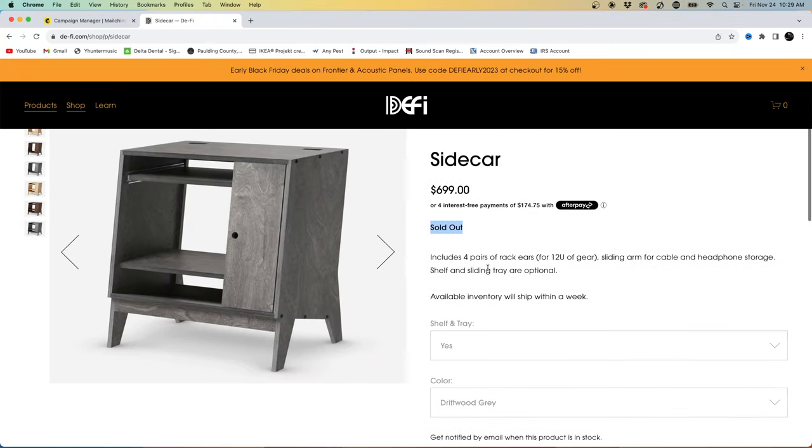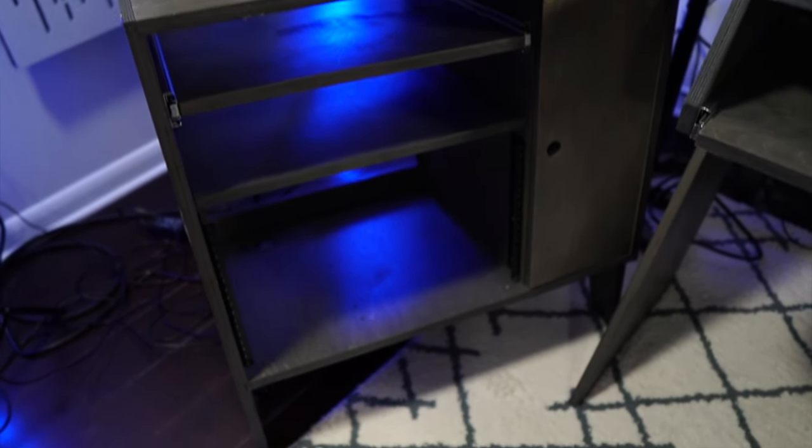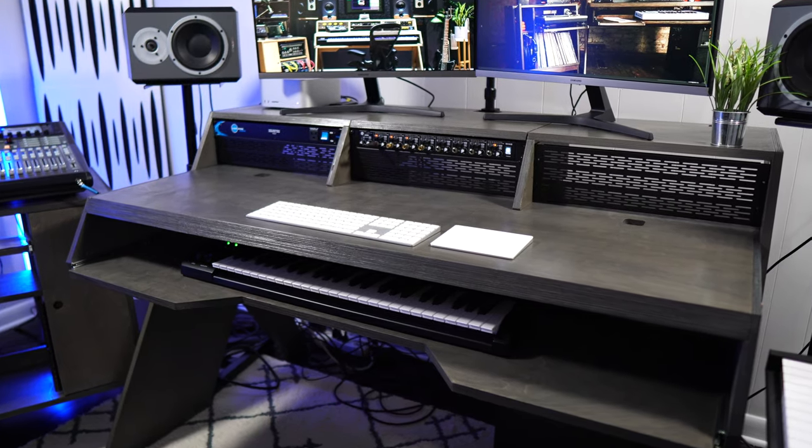What I recommend: if you have the means for a desk like this and a sidecar, go for it, because this furniture is very sleek and modern looking. Just make sure it's right for you and your room. Give this video a thumbs up, subscribe and turn on bell notifications if you got value. If you're interested in more videos with me making beats on the desk and showcasing it in real time, get subscribed. Thanks for tuning in — I'll catch you on the next video. Peace.